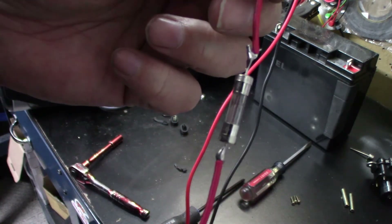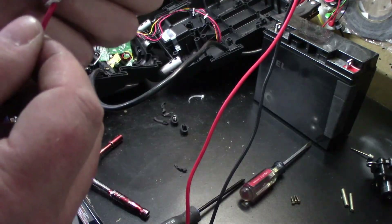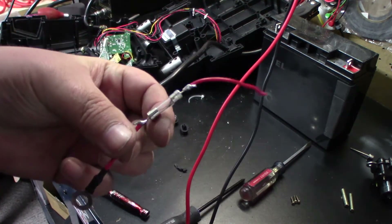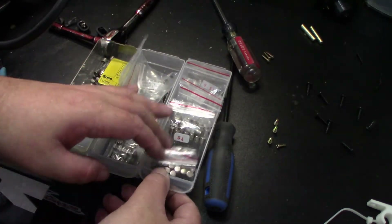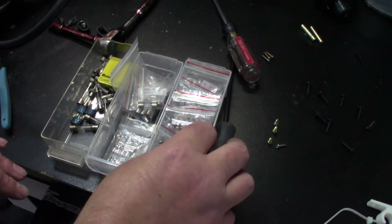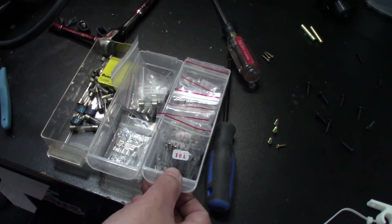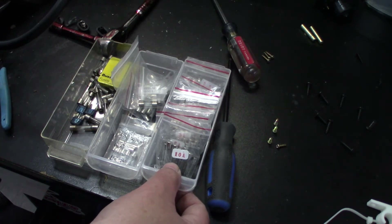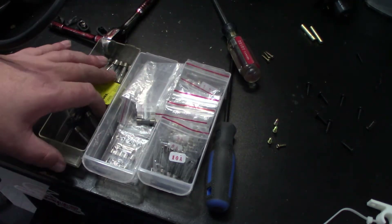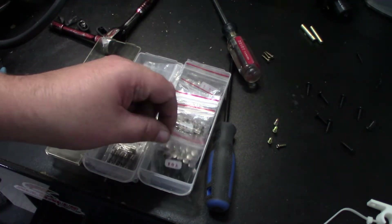So I need to know what size fuse to put in there. Let's crack open the old one and see what's inside. I'm not sure if you can see, but you can definitely tell it's blown. Looks like it's a 15 amp fuse, so this is completely useless — it'll go into the recycling bin. With all the fuses I have here, I don't have any 15 amp fuses. I might have to just put a 10 amp in there for now just to see if it works.